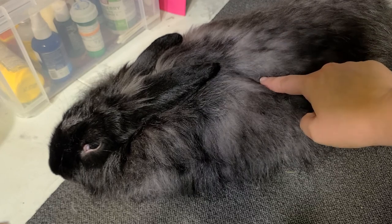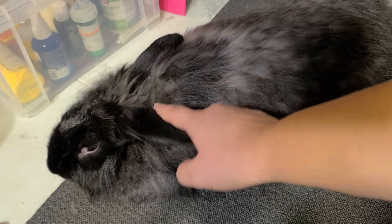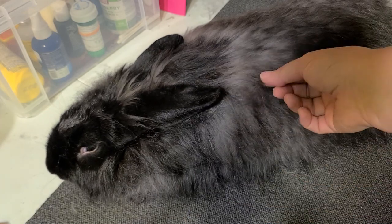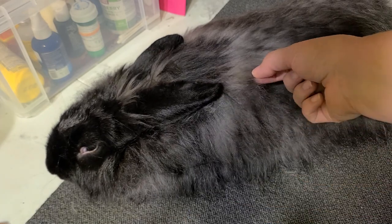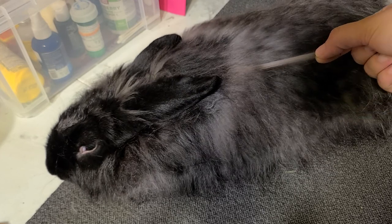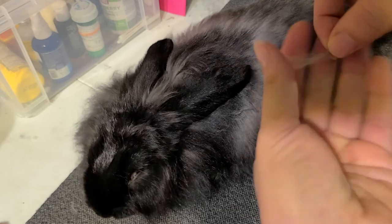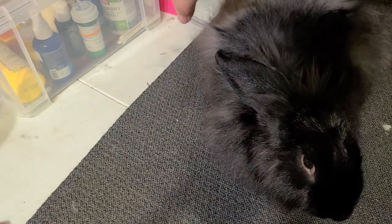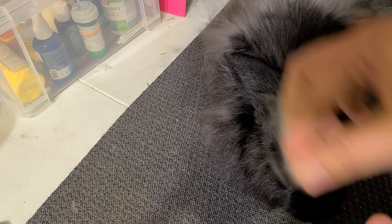One way you can tell is by the color difference. We've got new, dark, beautiful, luxurious coat coming in, and this grayer duller stuff — this is what's dead. You can pull it out very easily. Minimal force — a lot of people like to reference it as about as much force as pulling a piece of tissue out of a box. You can see it doesn't hurt her; she's barely reacting.